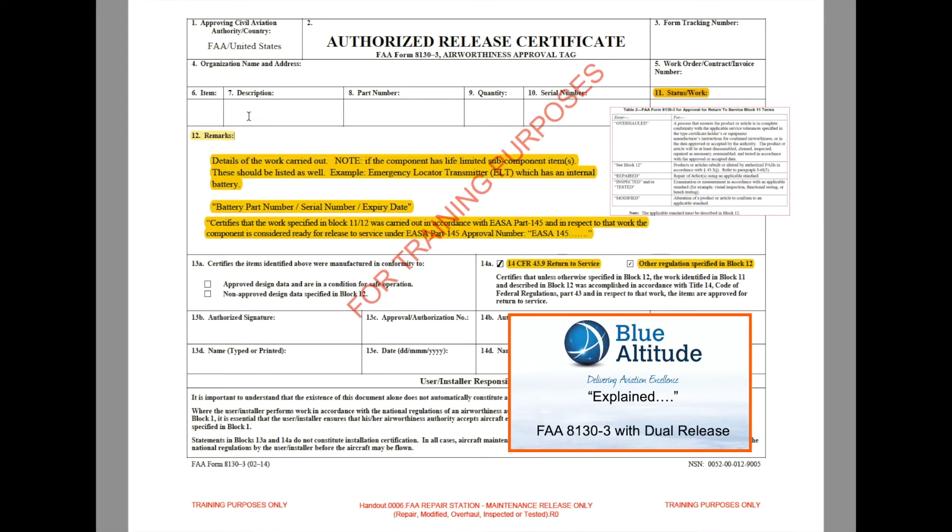The first marker to confirm this is a dual release — released under both FAA and EASA — is the statement at the bottom which certifies that the work specified in Blocks 11 and 12 was carried out in accordance with EASA Part 145, and that the component is considered ready for release to service under EASA Part 145 with the organization's unique approval number. That approval number can be validated on the EASA website, and this is what would indicate to me at goods-in that this part is potentially a dual release.